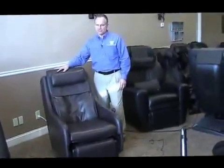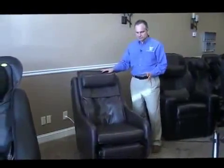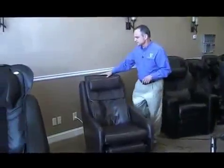The Immersion Seating Line is a brand new line from Human Touch. It's a very aesthetically pleasing line with very simple chairs. They can fit in any decor — they don't look like traditional massage chairs, but they're very effective massage chairs. One thing that's interesting to note is that it doesn't look at all like a massage chair.